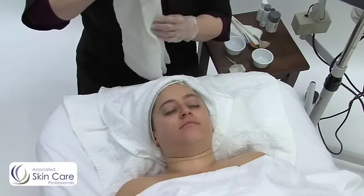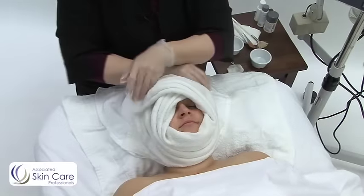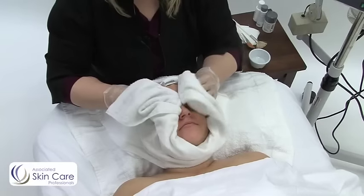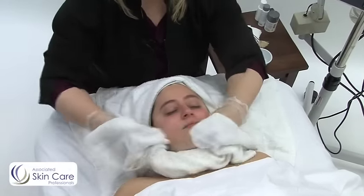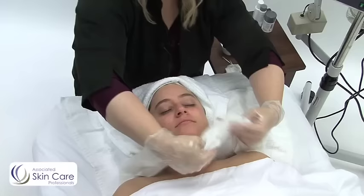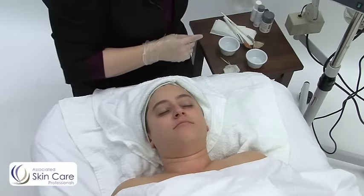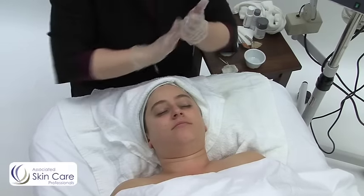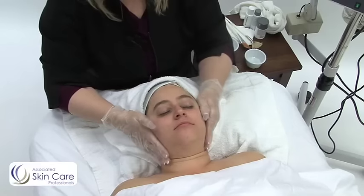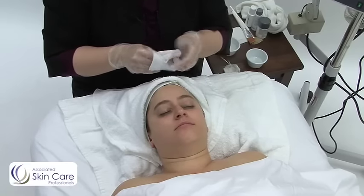Now what you're going to do is remove either with gauze or with a towel. I prefer a towel, but I'll show you a gauze technique as well. Once I've confirmed that I've removed all of the cleanser, I'm going to wet my hands and run it over the skin again to see if anything starts to emulsify. I usually use gauze when I'm removing makeup on the first cleanse.